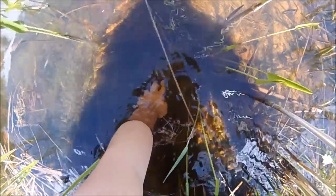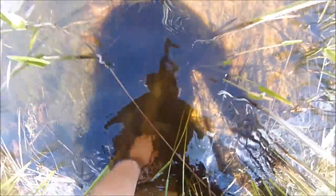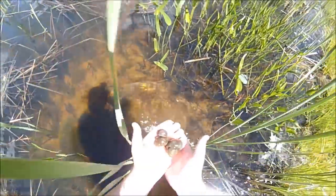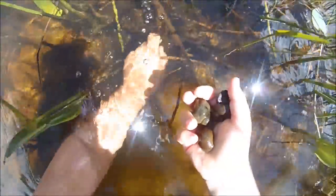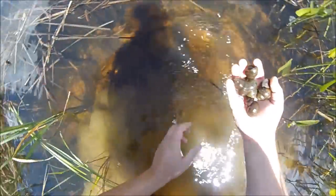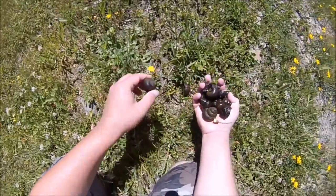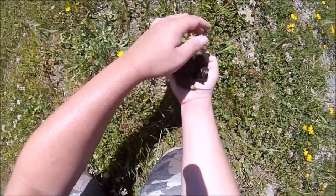I'm just going to step in a little further right here and collect apple snails. There's two, three, four, five... twelve, thirteen, fourteen, fifteen.